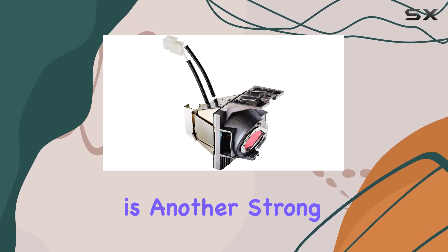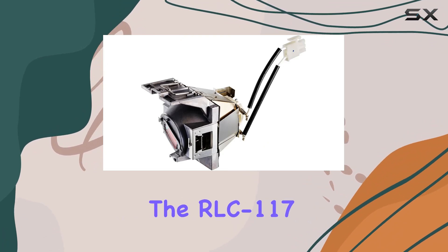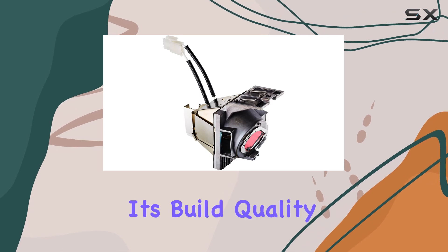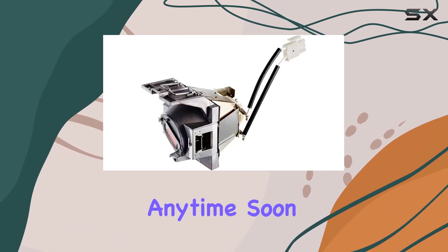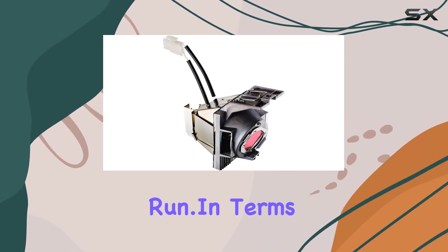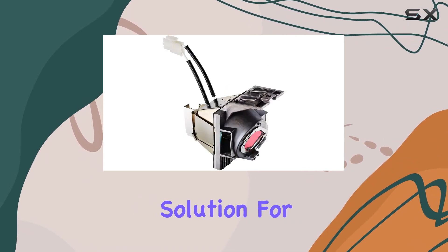Durability is another strong suit. With ViewSonic's reputation for robust products, the RLC 117 lamp lives up to expectations. Its build quality ensures that you won't be shopping for a replacement anytime soon, saving you both time and money in the long run.